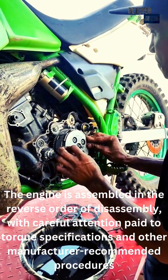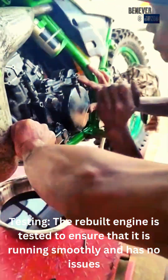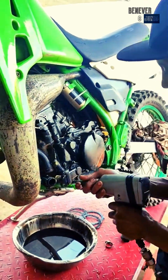Testing: the rebuilt engine is tested to ensure that it is running smoothly and has no issues. This can be done by running the engine on a test stand, or by reinstalling it in the vehicle and performing a road test.